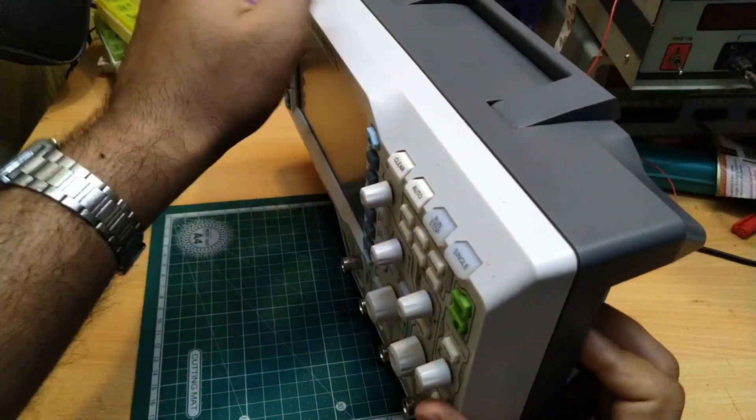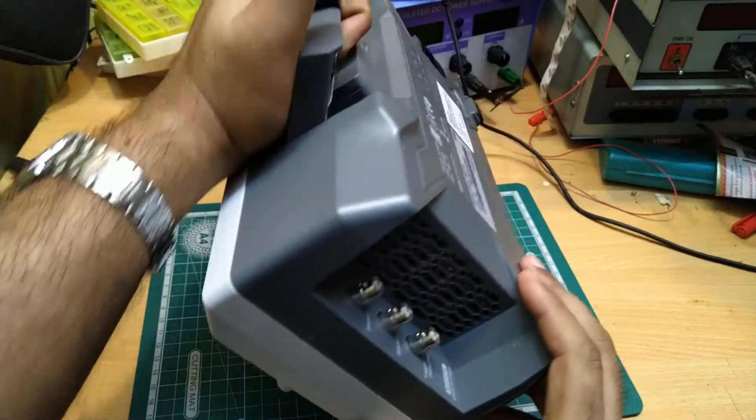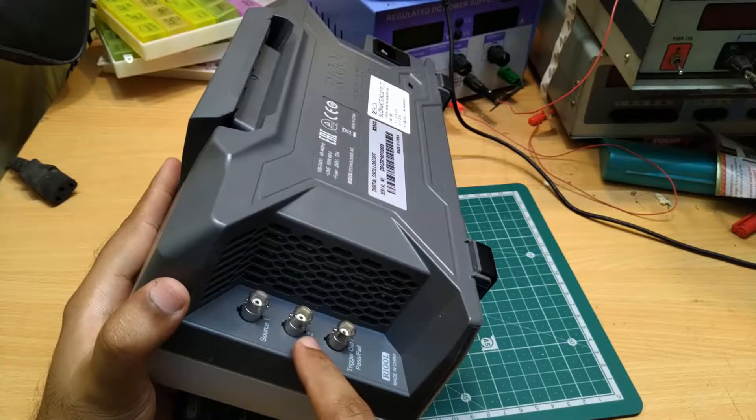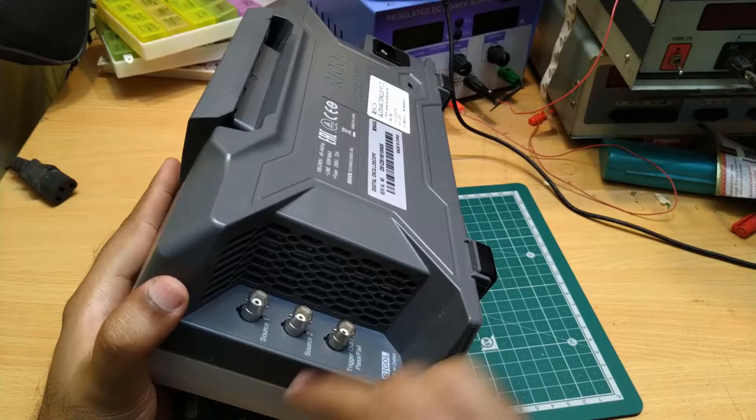If you see on the back, we are having 2 ports for the function generator. It can generate 2 independent signals for testing your circuits.